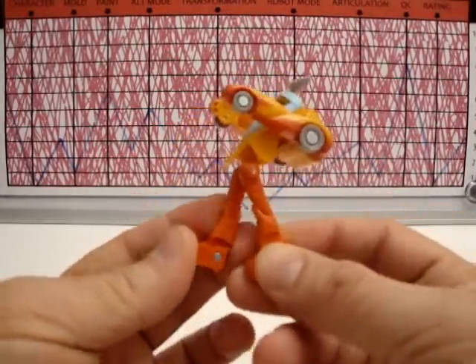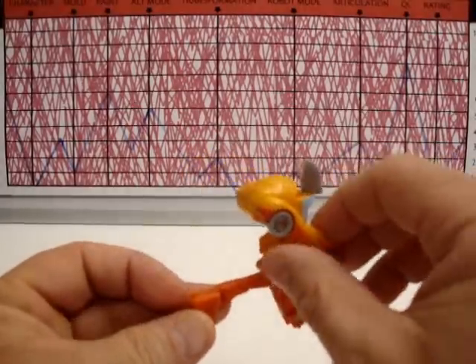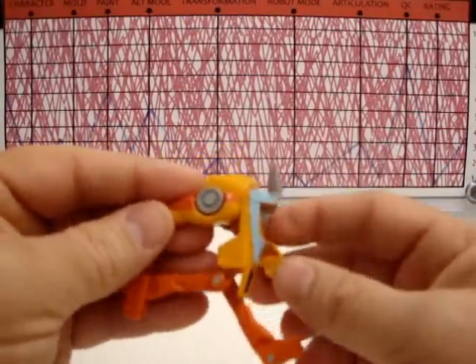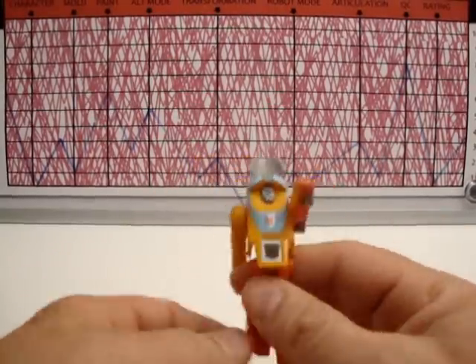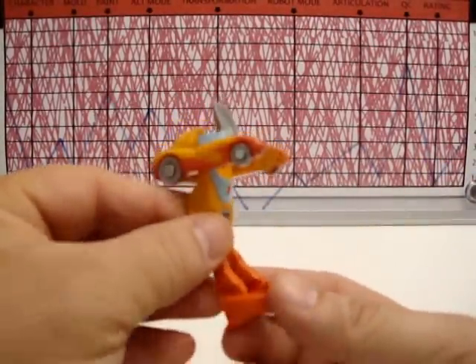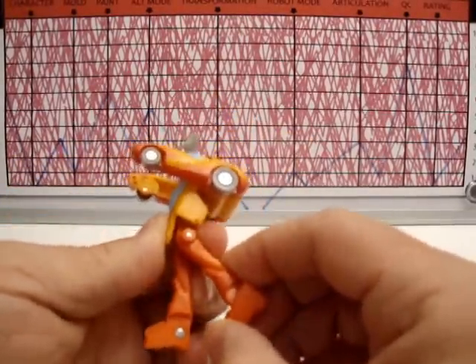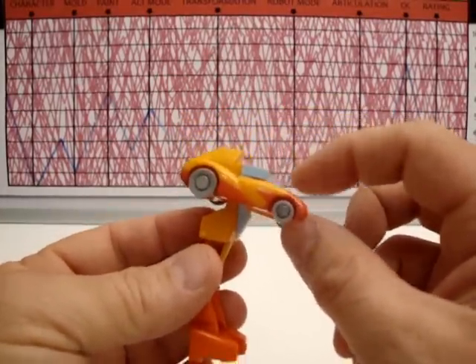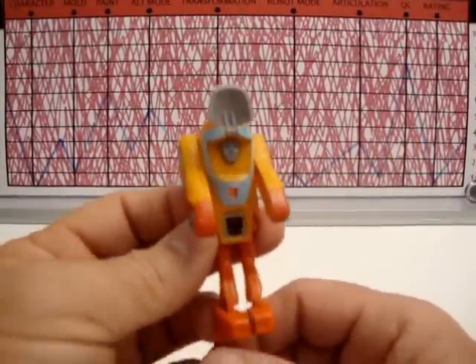Robot mode I give a one-two because this is absolutely ridiculous looking. Up until just two seconds ago I didn't know he had individual articulation in his legs. Look at how splendid that looks — wow, action-packed. He looks like Mr. Game and Watch. What is this thing? Robot mode: one-two. Articulation — I gave him a three before, but since I just discovered the individual leg articulation, maybe that's an add-on in the reissue. Quality control I give an eight — not bad, besides the head reveal not wanting to stay open.